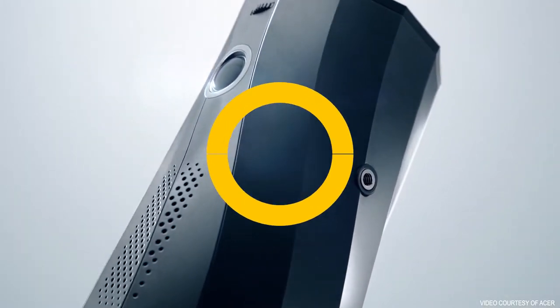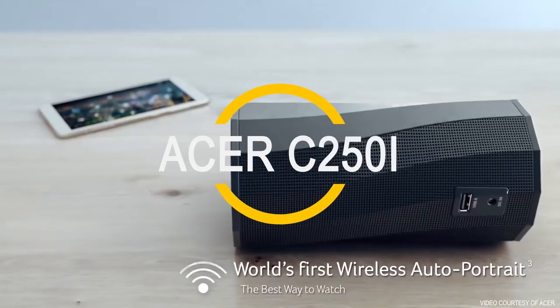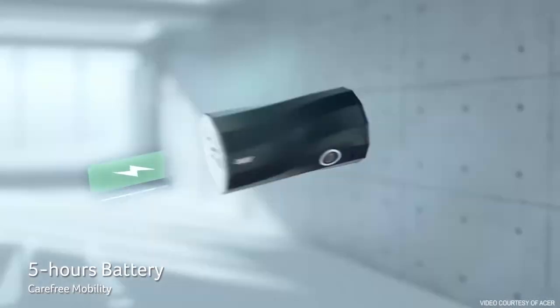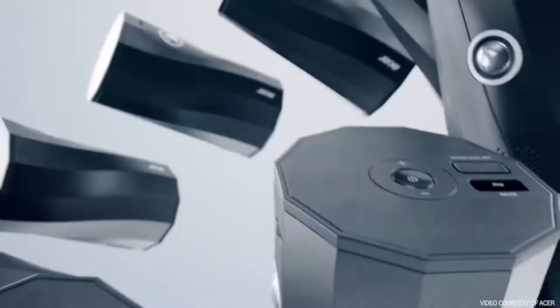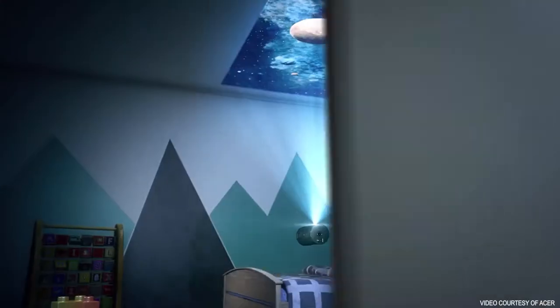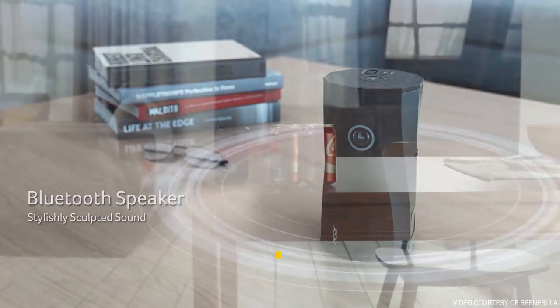Its party trick is its ability to stand flat on its side or on end and automatically rotate its display to match, but it packs in more features than just that. Its built-in rechargeable battery lasts up to 5 hours. There's a full array of connectivity features, including HDMI and USB-C video inputs. You can play video back from USB flash drives and microSD cards, stream from your phone or laptop using screen mirroring, or play audio through the speaker via Bluetooth.